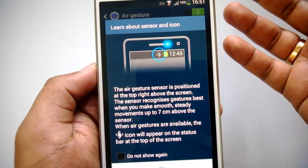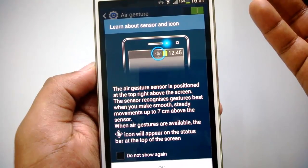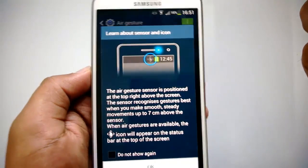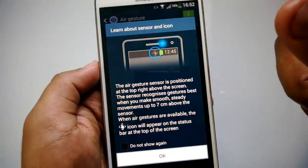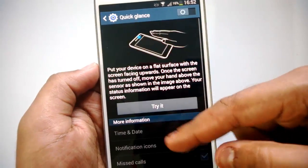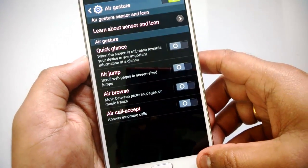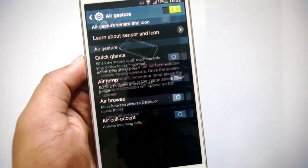The air gesture sensor is positioned at the top right of the screen. The sensor recognizes gestures best when you make smooth, steady movements up to seven centimeters above the sensor. When air gestures are available, the icon will appear on the status bar at the bottom of the screen. There are four gestures available: Quick Glance, Air Jump, Air Browse, and Air Call Accept.